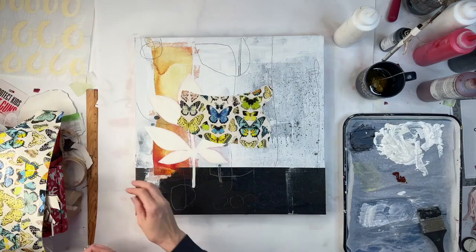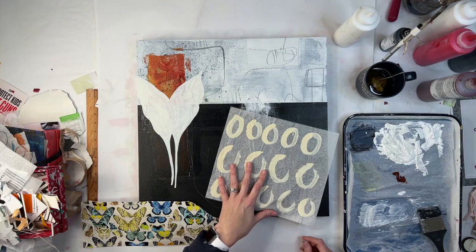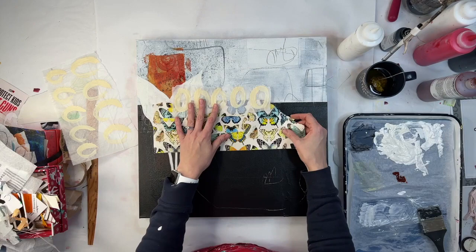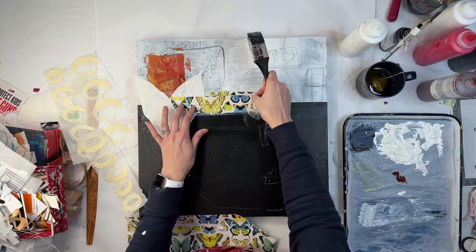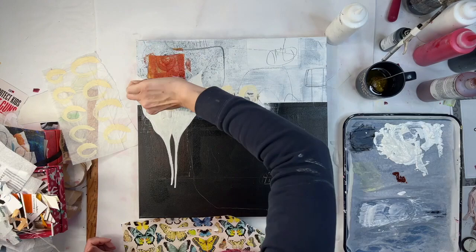I'm definitely picking some non-subtle choices and trying to find some in-between — I don't want it to be too crazy, but I'd like it to have some more interest. I want them to be somewhat cohesive, so I'm trying to pick some collage to add that would tie the four canvases together, but also in some ways set them apart.